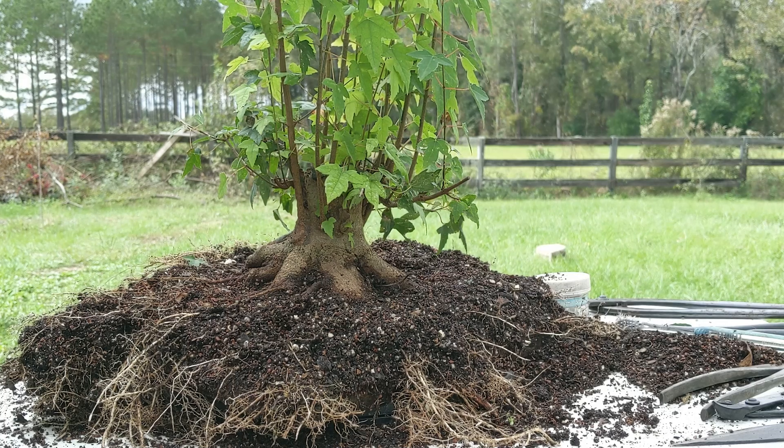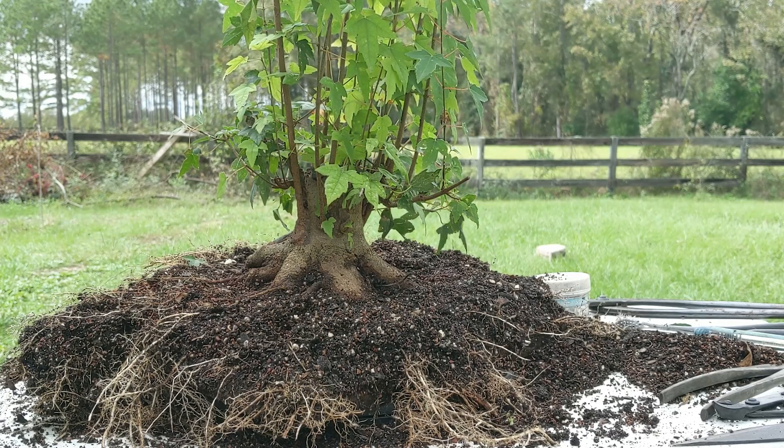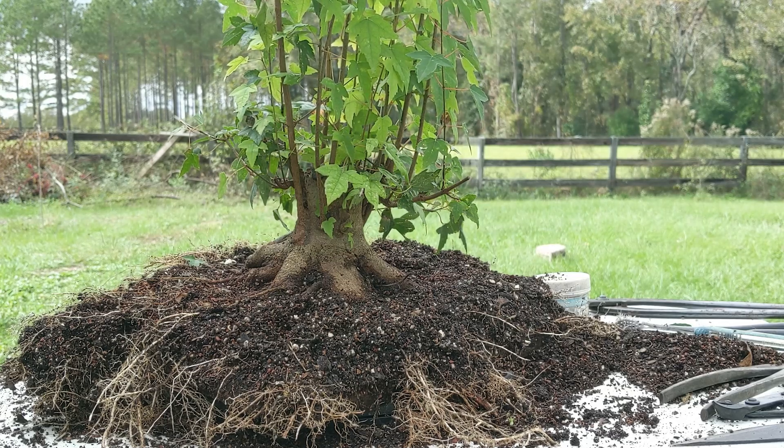I hope you like this tree — it'll keep you going for a little while. I've got a lot of trees to work on when spring gets here, if winter ever arrives first. I'll have a lot of things to show, and if I get antsy and decide to work on more trees, I'll be sure to film those as well. See you guys next time.